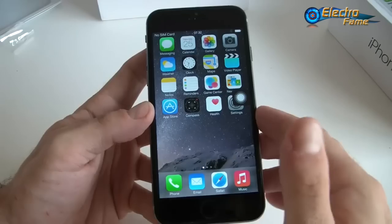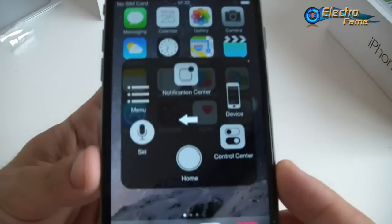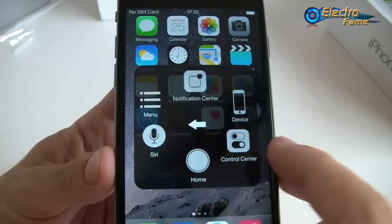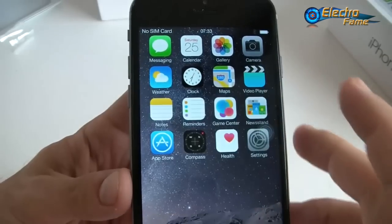We still have here the assistive touch, which is improved compared to the last version. If we click on it, we see quite a lot of options: an authentication center, Siri, home, control center, device, and menu.